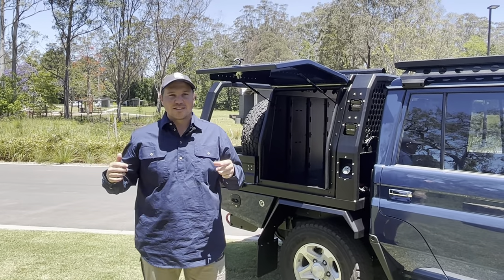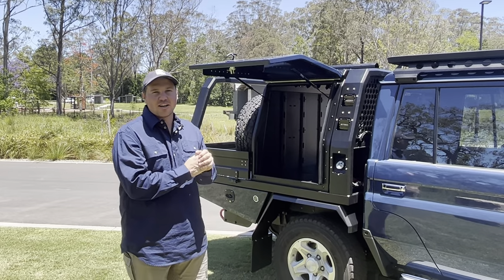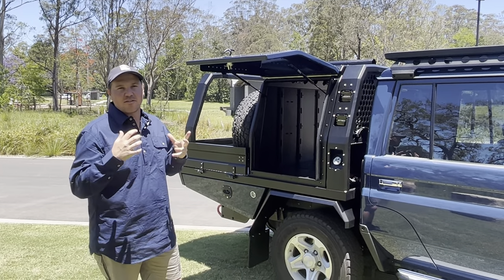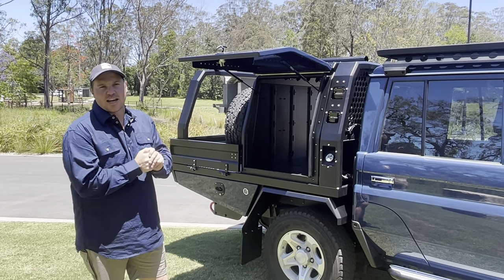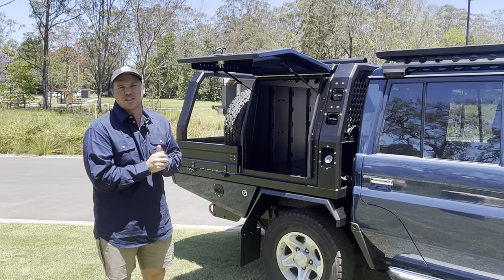G'day guys, Liam here from Thorburns. We've just finished off 79oz so we thought we'd give you a bit of an extensive rundown on what we do with the Zeus tray canopy packages and some of the options that we have.